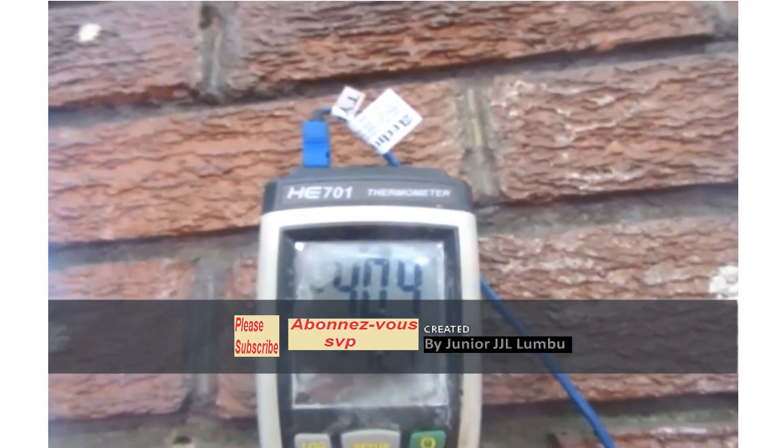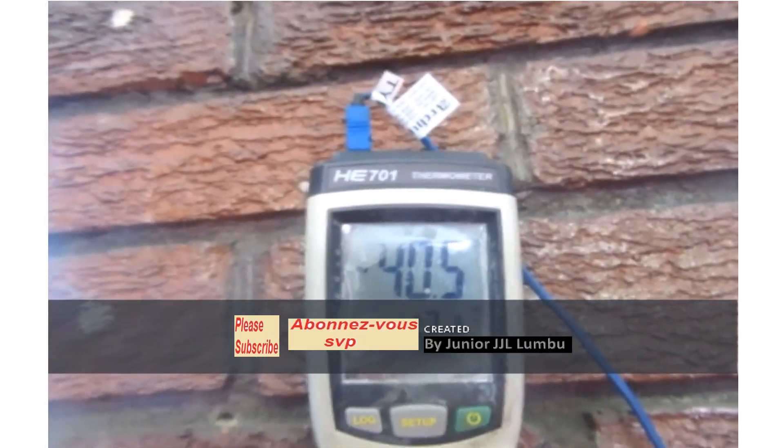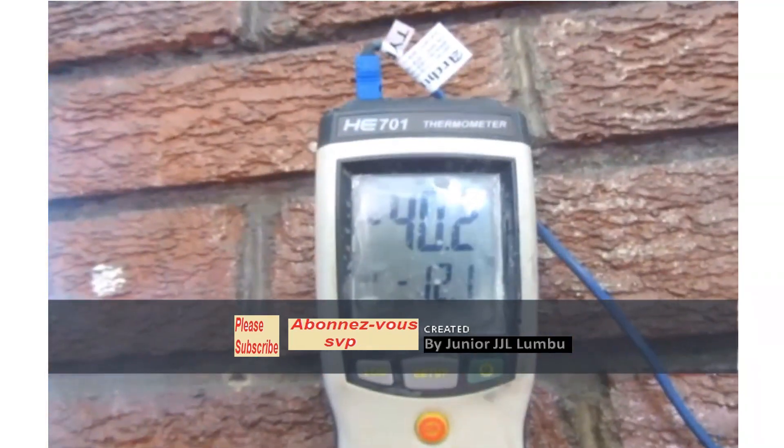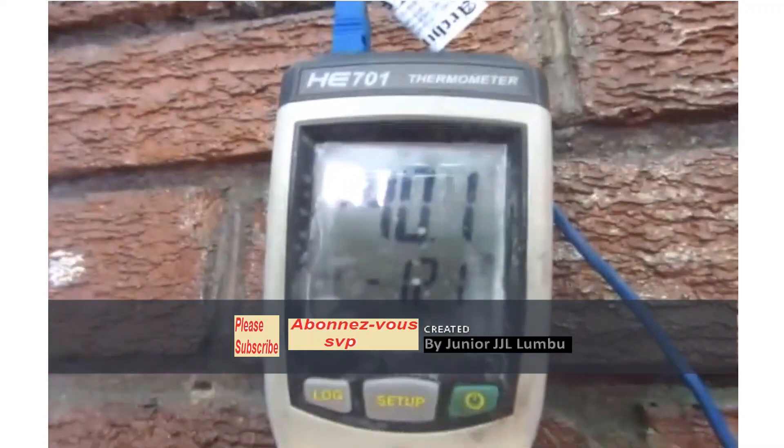Check now — it's at minus 14.4 degrees. So we're going to keep it for 10 minutes, and we're going to be counting together those 10 minutes, and then after that we're going to pursue with the test.